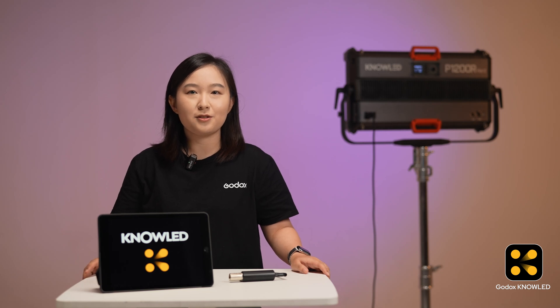Hi everyone, welcome to the Godox NoLight app tutorial series. The Godox NoLight app is a professional lighting control application that's also easy for beginners to use. In this series, we'll cover everything you need to know about this app.